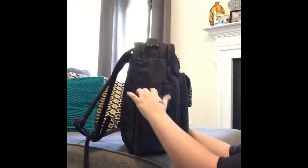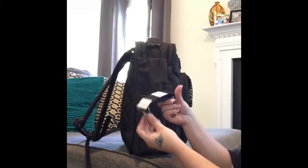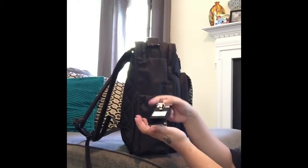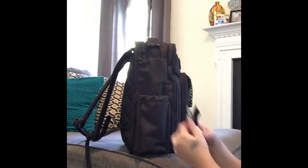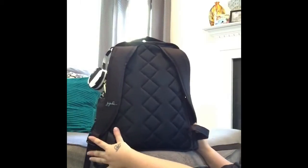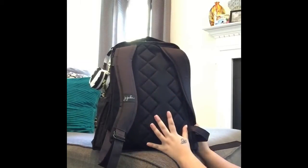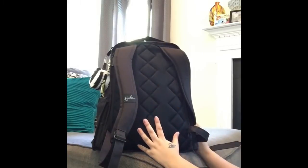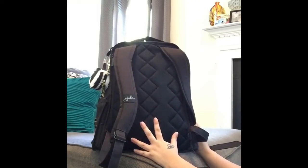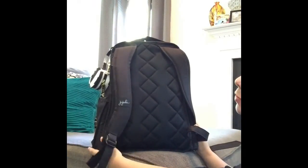On the sides you still have your bottle pockets. Here I have my First Lady stroller clips — custom stroller clips. On the back, something they did do differently for this line is that they are not doing the normal star back. Instead they've done this diamond pattern, which is not that bad but I kind of was looking forward to the star print, to be honest.